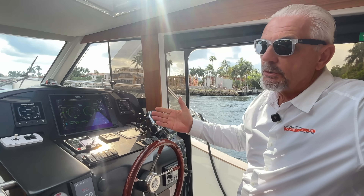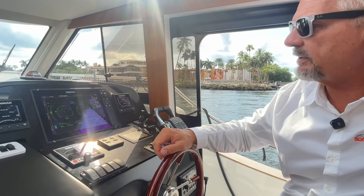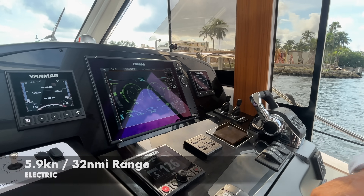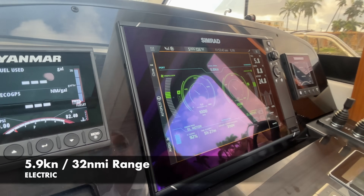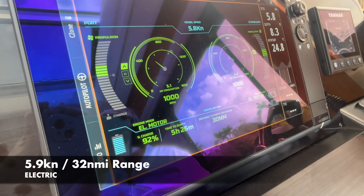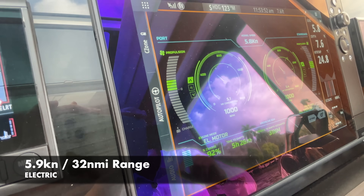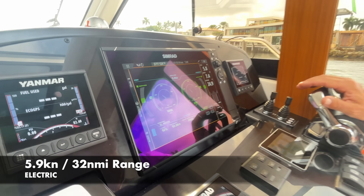Right now we managed to draw the battery down only to 92%, but that gives us a good example. We're running at 5.9 knots and we've got about 31 to 32 miles of range strictly on electric. That's going to be very important when we switch over, so keep that number in mind.